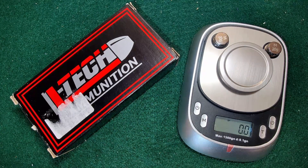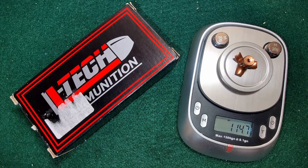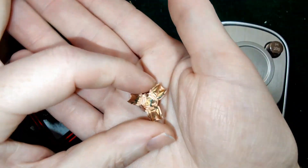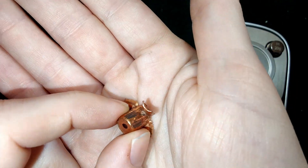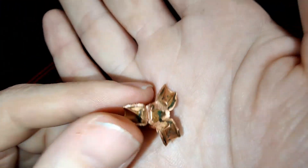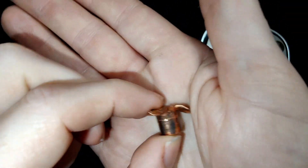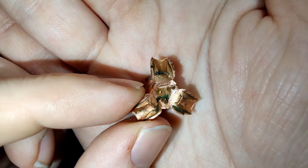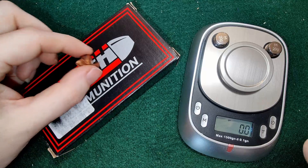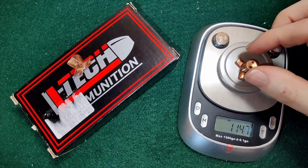Okay, let's get the weights of these — these things are really, really cool. Starting with our bare gel: we know they're supposed to be 115 grain, and that's pretty much on the mark. Solid copper usually won't really lose much weight. Then our denim shot is 115 as well — again pretty close.